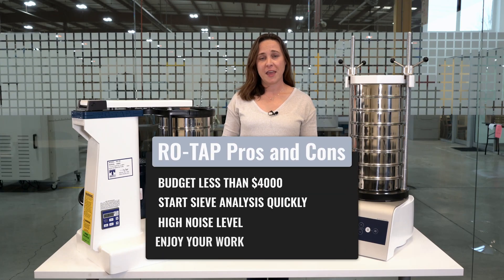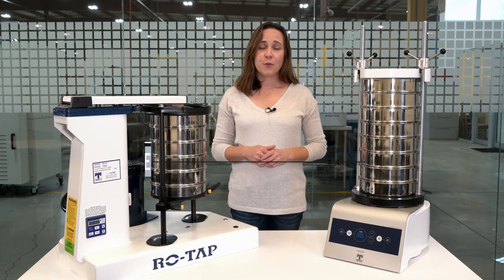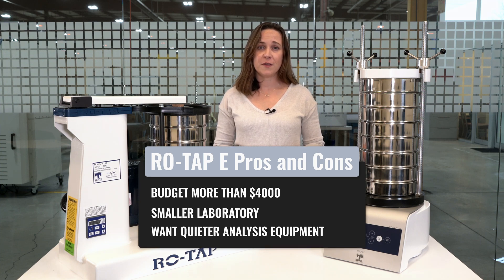You'd probably benefit from a mechanical ROTAP sieve shaker if your budget is less than $4,000, you want to get up and running quickly to do your sieve analysis, or if you don't mind the noise level. You'd probably choose the ROTAP-E if you have a slightly bigger budget, a smaller space to work with, and you're looking to reduce the noise level in your lab.